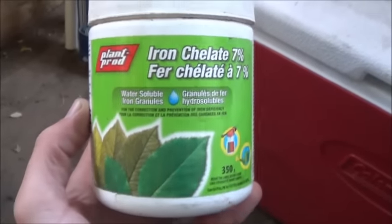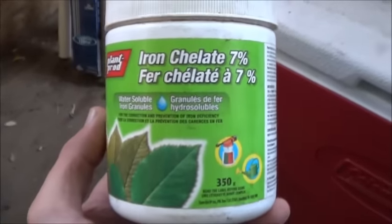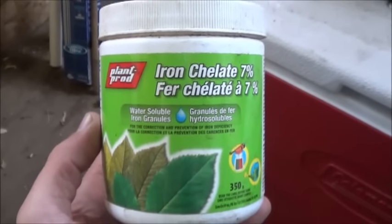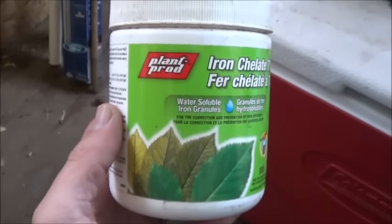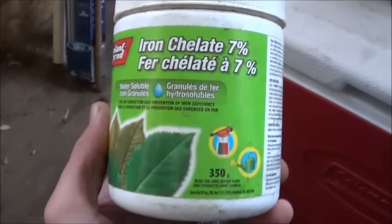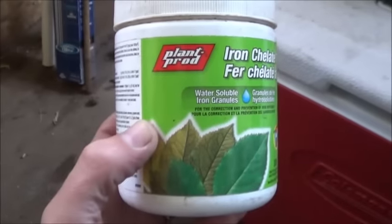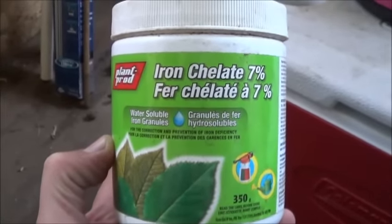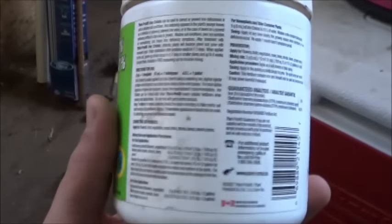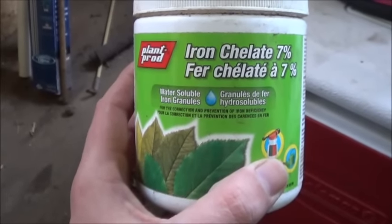Once I get a few brassicas going — pardon the drain kicking in — we all know how fast I go through the iron. This is the iron chelate that I use: 7%, it is a Plant Prod product. Not sponsored by them or anything, it's just the one I've been using and I've had great success with it. A few people have inquired, so there you go — Plant Prod iron chelate, 7%. It comes with mixing directions on the side so you can figure out how many gallons you've got and how much you need to add.